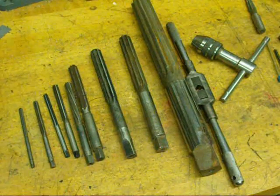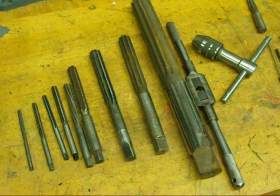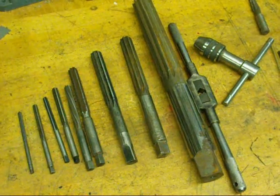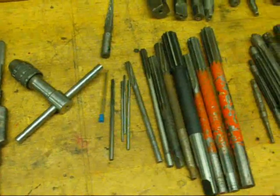Howdy, it's Tubalcane again. It's Groundhog Day here in Illinois, and I don't think the groundhog made a shadow. But other than that, I thought I'd talk to you about another little bit of old technology today, and that is the use and care of reamers.